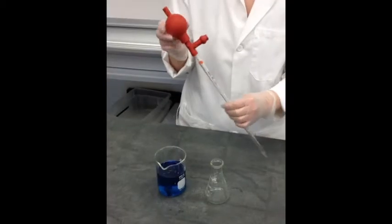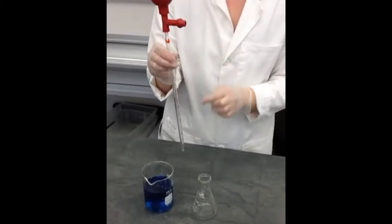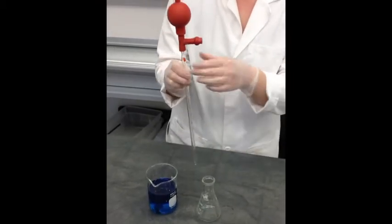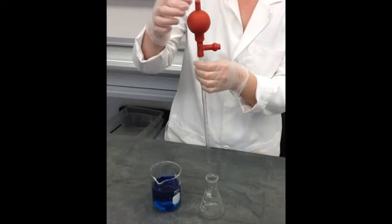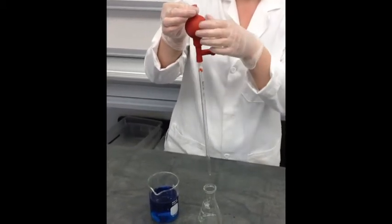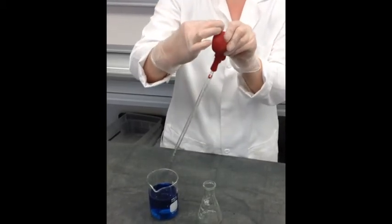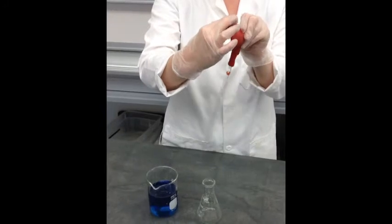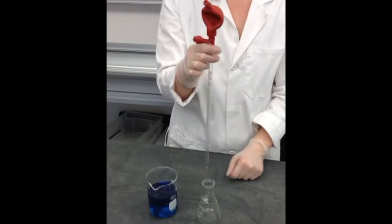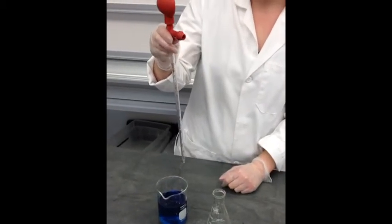Now we're going to talk about the red pipette bulb. When you have it on your pipette, you will keep it on for the whole liquid transfer. In order to suck liquid up, there is a spot at the top that you're going to press with your fingers — you don't have to press hard, just enough to squeeze the bulb and let air out. Let go of that spot and you have a deflated bulb. The next thing is to pick up the liquid.